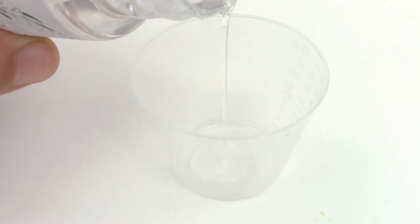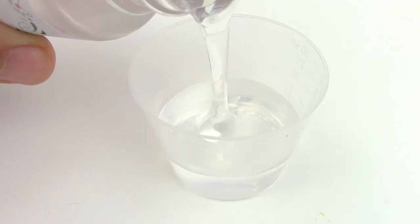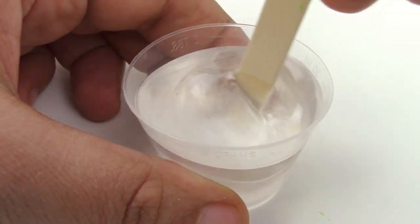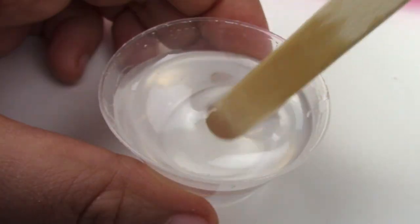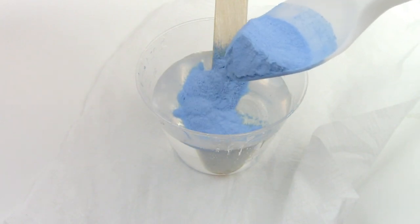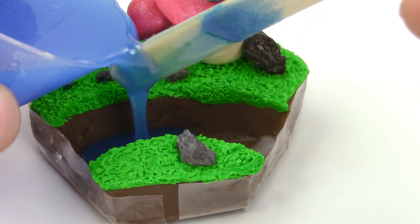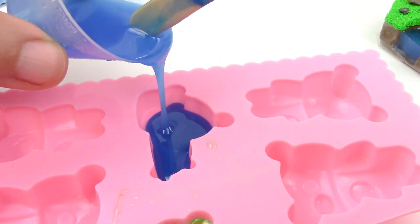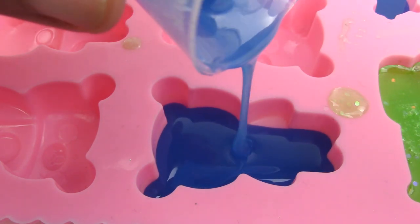Now mix the two-part resin. This two-part resin is a two-to-one ratio — one part takes a smaller amount and the other is double that amount. I was very aggressive with this resin because they said there aren't that many bubbles, so I was really stirring it aggressively to see if I could create bubbles. As you can see, they do come up, but then they pop very quickly. Add your glow-in-the-dark powder or whatever pigment you want. Once your resin is poured, let it cure overnight. For any leftover resin, pour them into cute little bear molds.